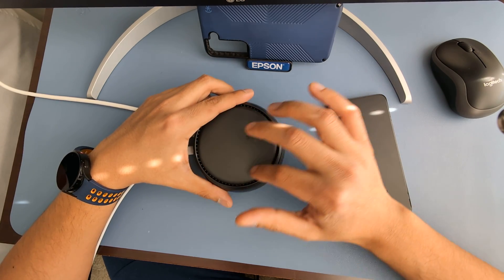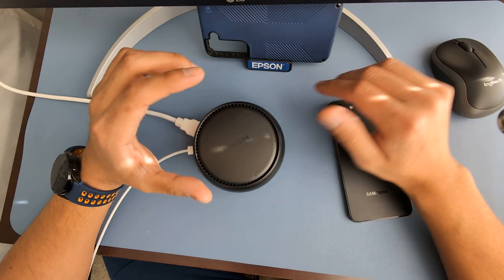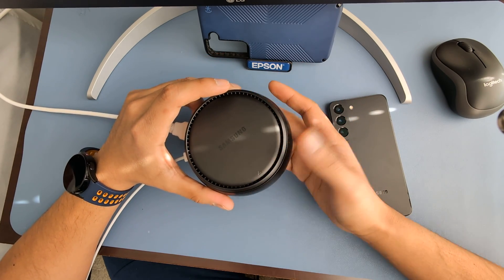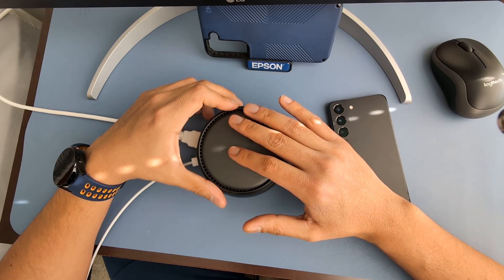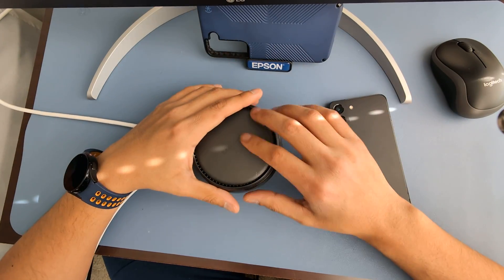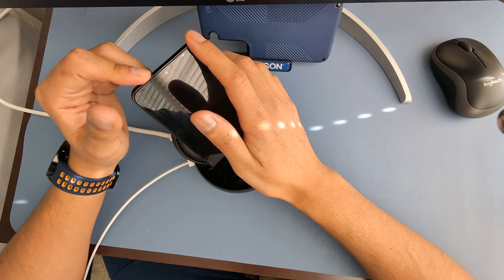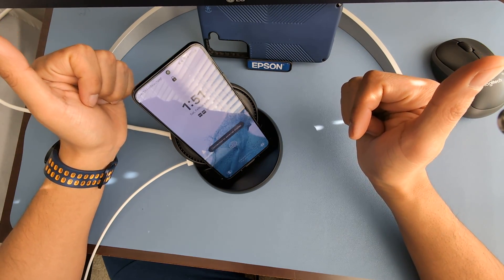So if you want to get 4K 60 or 1440p 60, get this old school DeX station from eBay. I got mine for $35 — this one didn't come with a charging brick, which is fine since I have plenty. Open box is around $35, new is about $40. It's definitely worth it. I confirmed 4K 60 works — my monitor settings show 4K 60. Perfect.